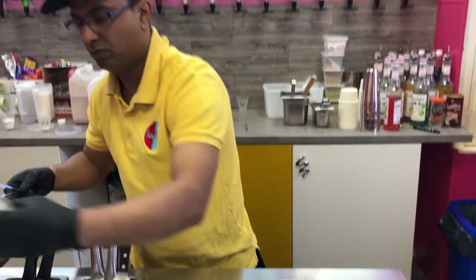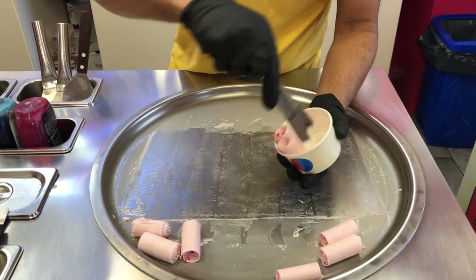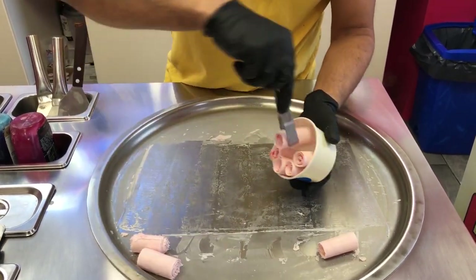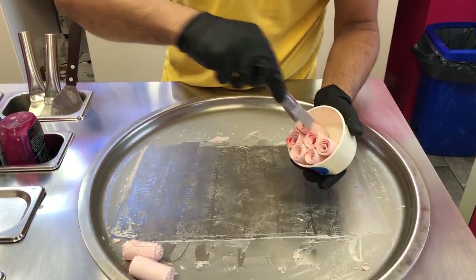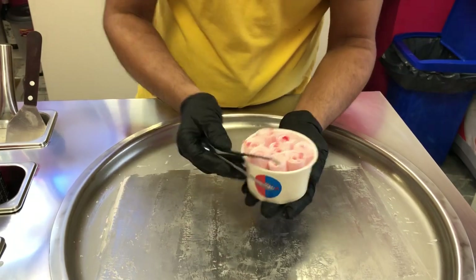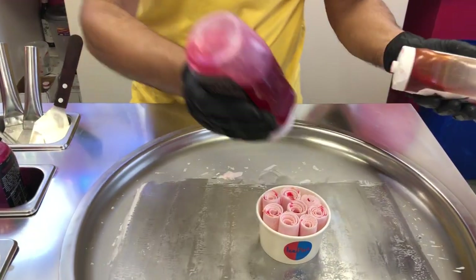Then you put them in a tub, arranging them in such a way that the center ones are in the center and the rest fall around it. Add a bit of syrup to finish it up on top.